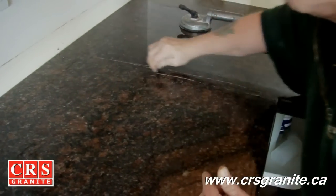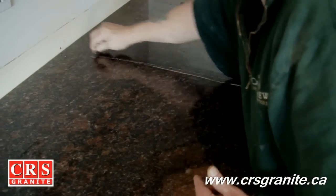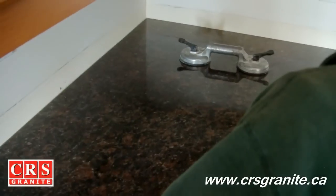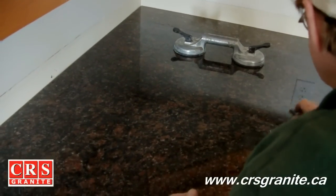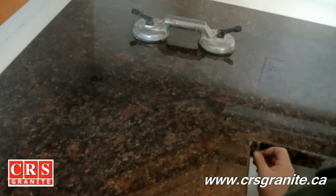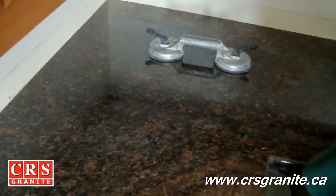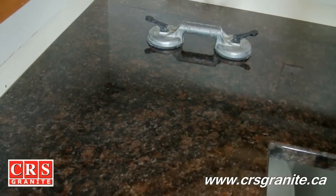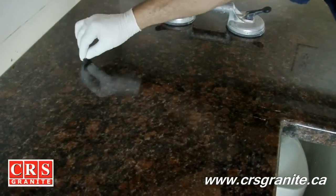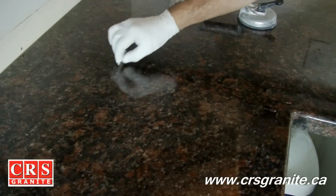Typically when we do our seams, because this is a two-man operation, it's always nice to have your other installer double check your work, because you only get one chance to get a seam right. So it's always good to bring in your second body and get him to double check to see that he's okay with the way that the seam is. And if there's any fine adjustments that need to be done, he can do those finer adjustments.